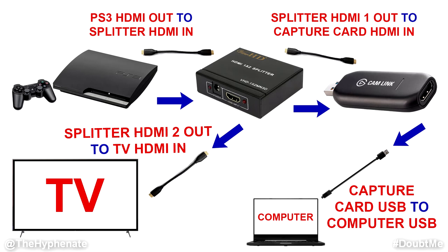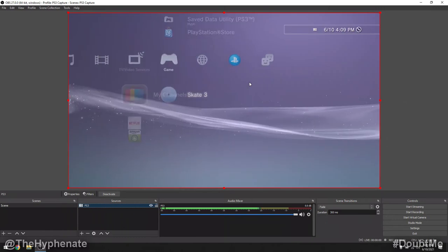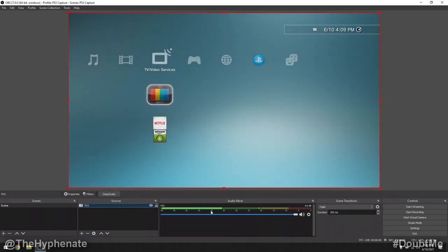It's really that simple. Once everything's connected properly, you should get your feed through your capture card. So here I have OBS open. I'm using the Elgato Cam Link to capture my device. Now normally I actually use an HD60S Plus, but for this video I'm just using the Cam Link. You can see here I have my PS3 set up, and if I move everything around, you see everything works as it normally would.